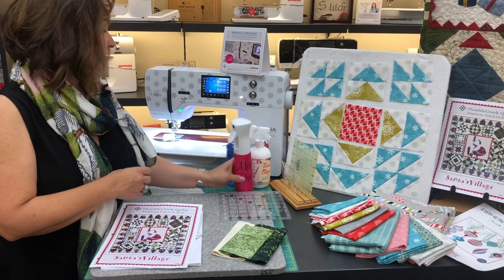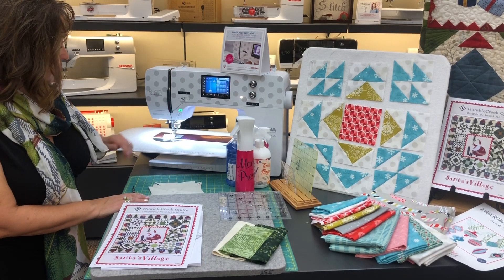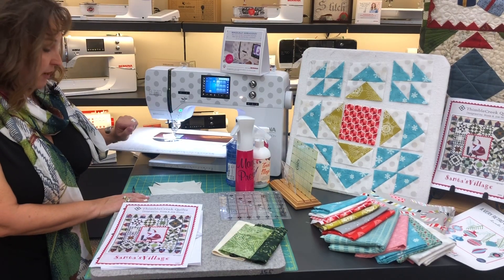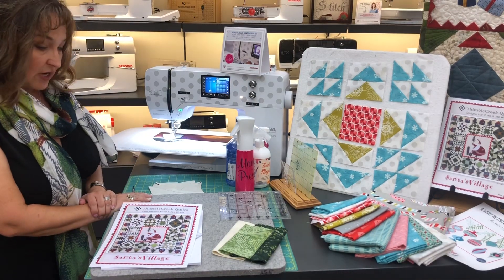You need a sewing machine. This is a Tula Pink quilter's edition sewing machine and I have a quarter inch presser foot ready to go. I also have some cotton thread from Aurifil. So I've got all the supplies ready to start my project.